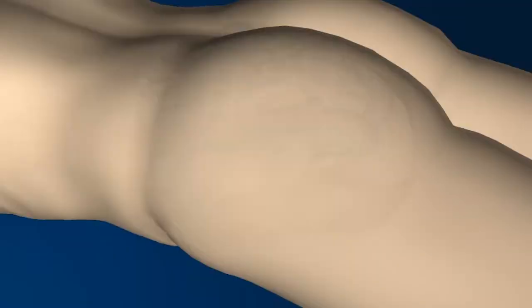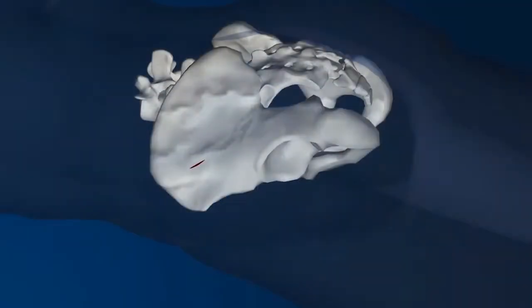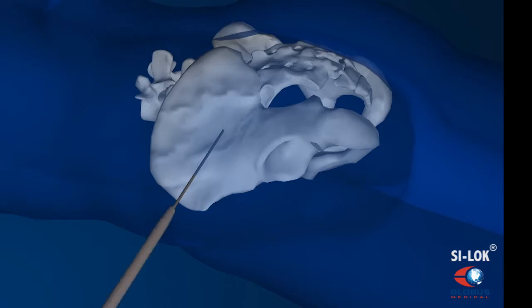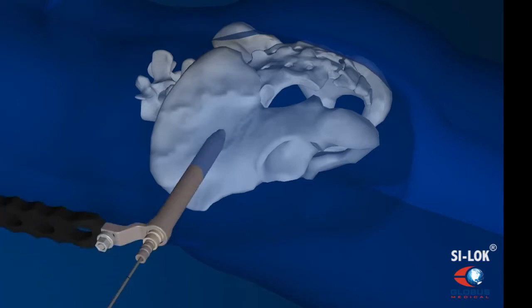We make an approximately two centimeter incision on the lateral aspect of the patient's buttock. Through that incision, using x-ray guidance, we place three guide wires and then place screws over those guide wires to stabilize and fuse the joint.